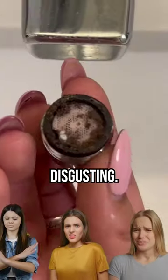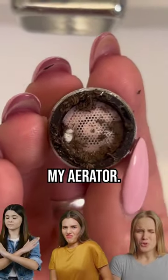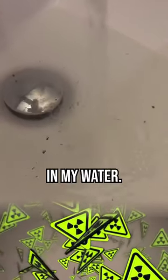Also, look at this. Disgusting. This is what was in my aerator. This is the result of a high amount of contaminants in my water.